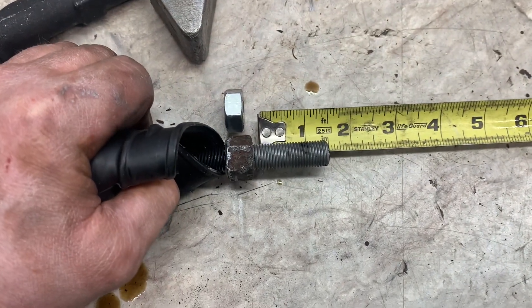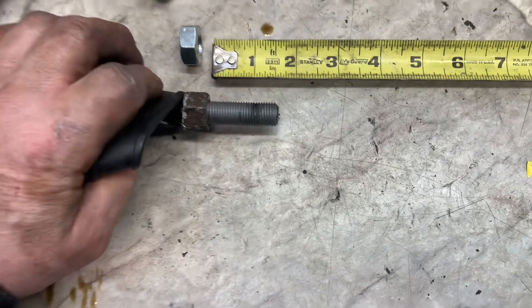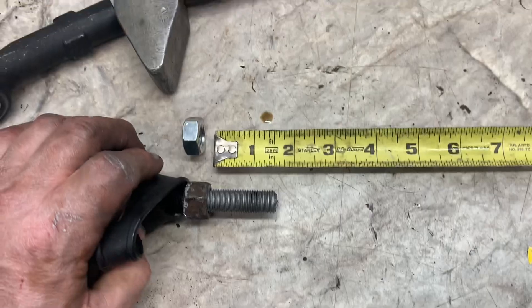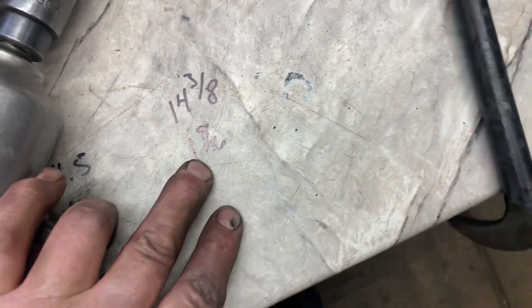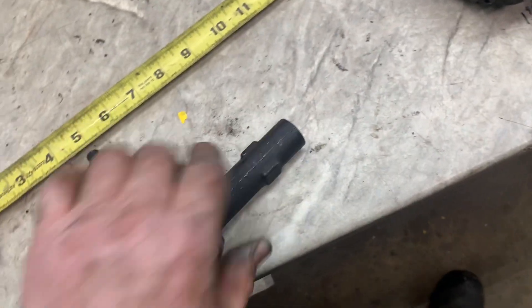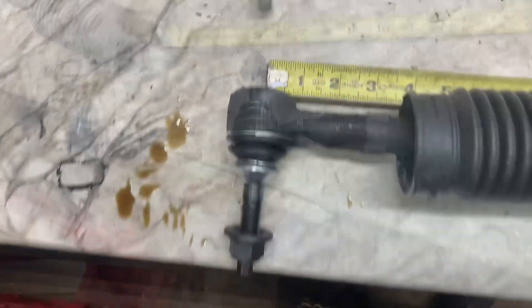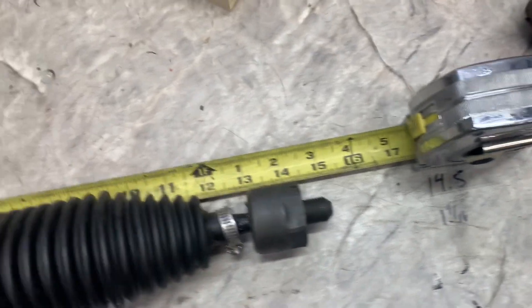Here's the comparison on the nut. This is a 21 millimeter nut — I used a 21 millimeter wrench to loosen it up and a 21 millimeter socket to get it undone. So now I've got that measurement: inch and 9/16ths. Now I'm going to put on my new tie rod end, put some threads on it, snug it up and check my measurement. To the center of the hole, to the end — inch and 3/8ths. I'll snug that up.